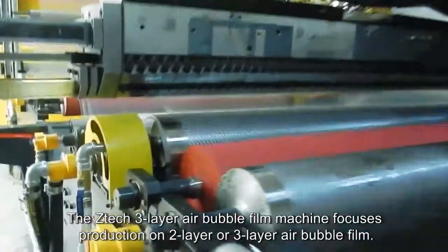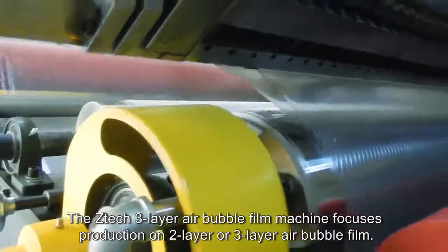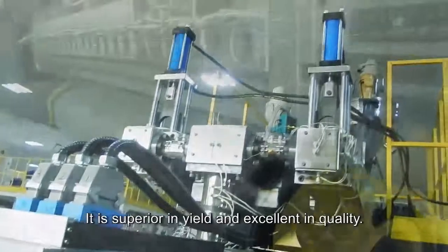The ZTEC three-layer air bubble film machine focuses production on two-layer or three-layer air bubble film. It is superior in yield and excellent in quality.